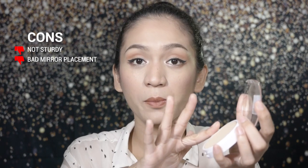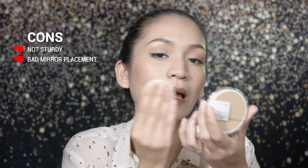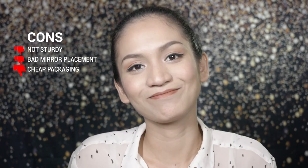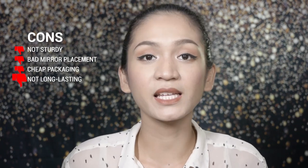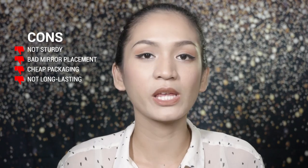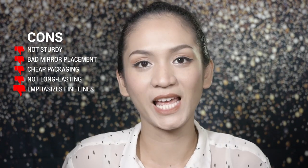For compacts like this, usually what breaks is the hinge and the lock. I also don't like that the mirror is at the bottom — it's inconvenient because you have to pick up the product, then flip it over just to use the mirror. So that's really hassle. Overall, the packaging looks cheap. As for the foundation's performance: we saw that it's not long-lasting, the oil control is not great, it settles a little into the pores, and it slightly emphasizes fine lines.